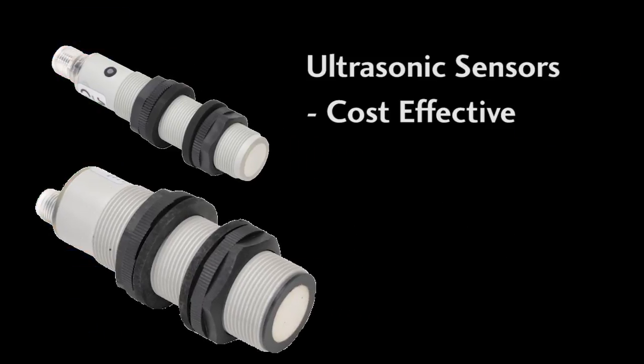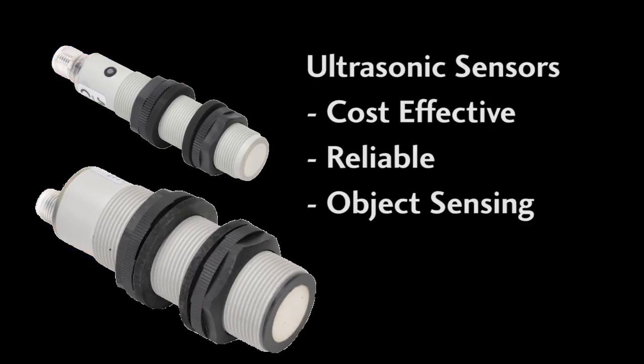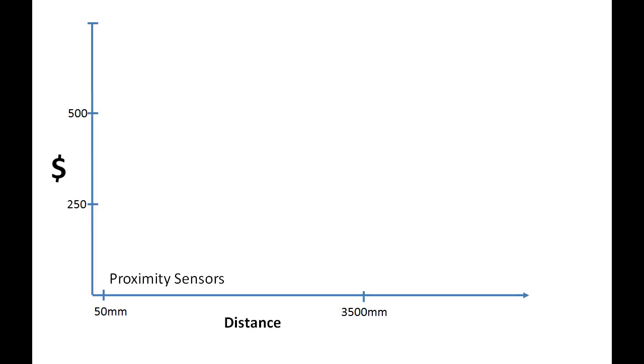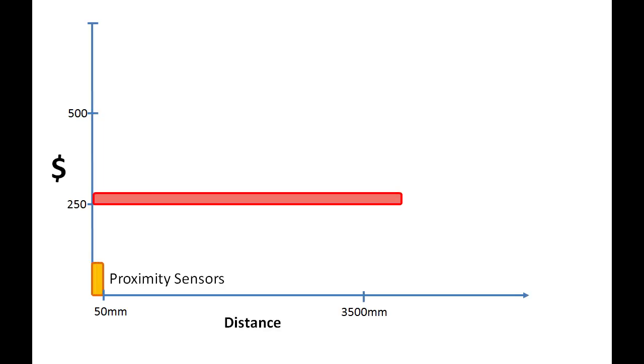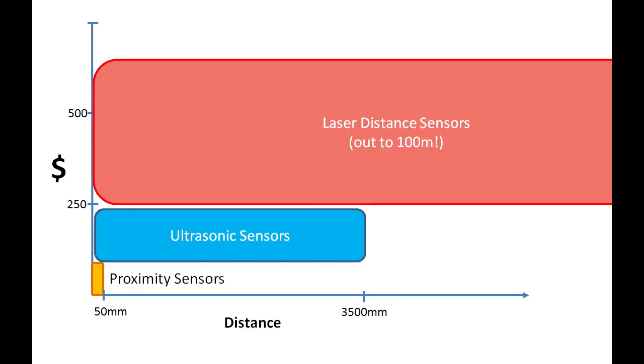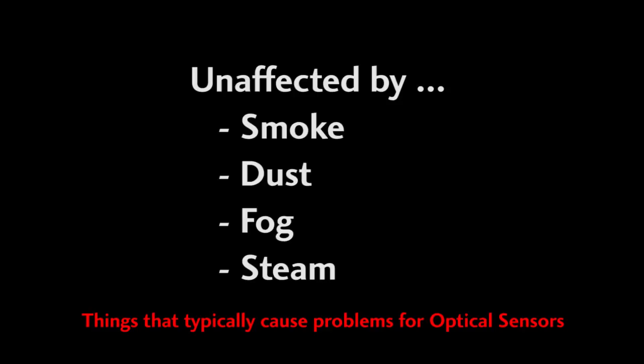Ultrasonic sensors are a cost-effective and reliable way to both detect object presence and measure distance to objects. They fit the sweet spot between proximity sensors, which are inexpensive but limited to a couple of inches, and laser distance sensors, which cover a huge range but cost more. Ultrasonics fit right between these two and cover ranges up to 3.5 meters. They work in environments with smoke, dust, fog, and steam — things that can be difficult for optical and laser distance sensors.